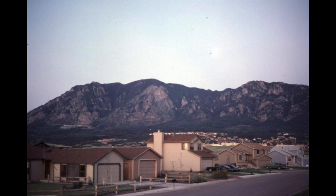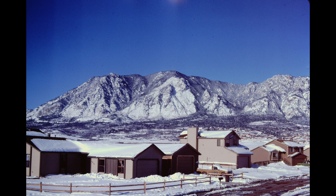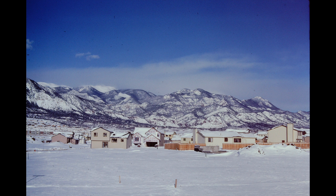This was the view right out my front door - Cheyenne Mountain on the left, which contains NORAD. You can kind of see the parking lot up there. In the wintertime when the sun would go behind Cheyenne Mountain, the temperature in Colorado Springs would just drop precipitously. And if you turned a little to the right, you had a view of Pike's Peak.